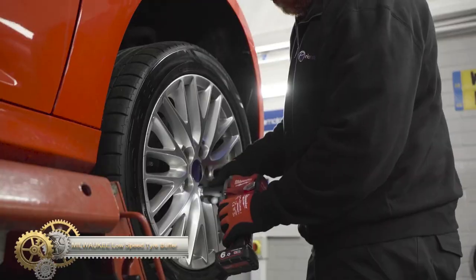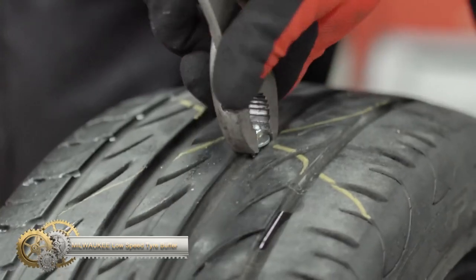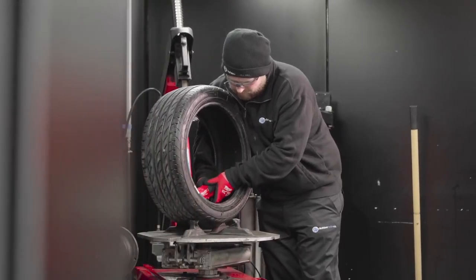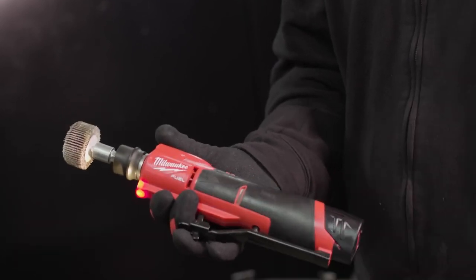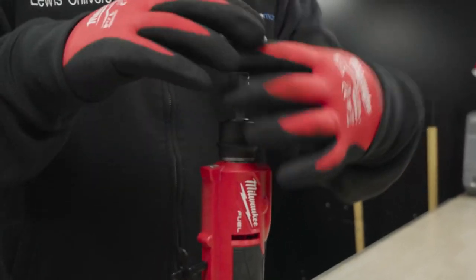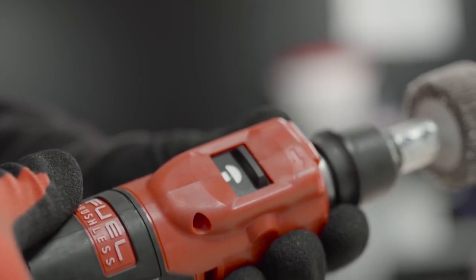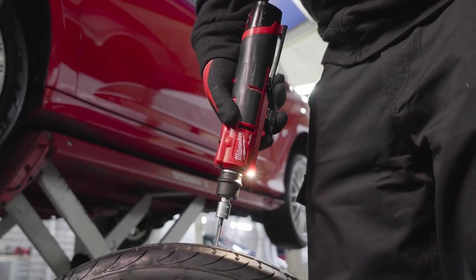The Milwaukee M12 Fuel low-speed tire buffer is the world's first cordless tire buffer, designed to replace pneumatic solutions in the shop. With the Milwaukee Powerstate brushless motor, this tire repair tool delivers the performance and size professional tire technicians demand. The tire buffer has the power to complete various flat tire repairs, with two-mode drive control for consistent repairs in dedicated buffing and drilling modes. With up to 30 repairs on a single battery charge, it increases productivity with less downtime.